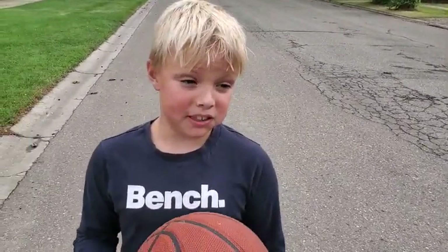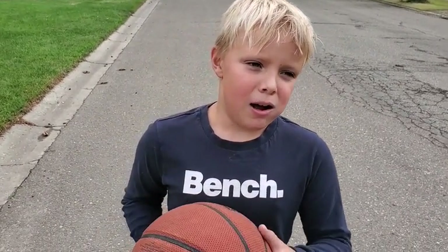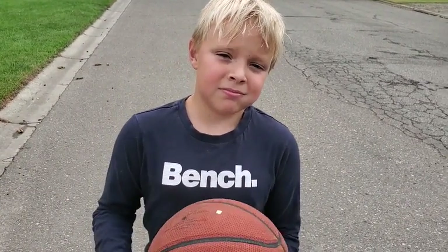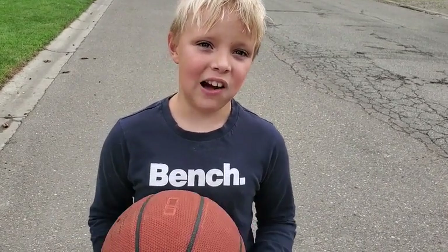Noah, what do you think of the ball? It's pretty light. What's the best thing about it? It's really bouncy. Yeah? And light? Yeah. What would you give it out of 10? A 10. A 10? Yeah. Right on buddy.